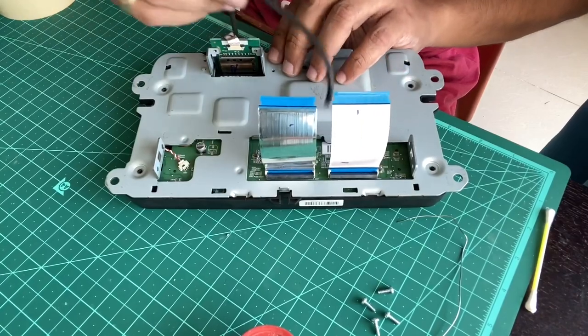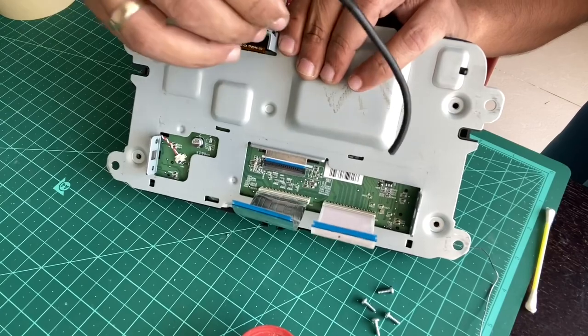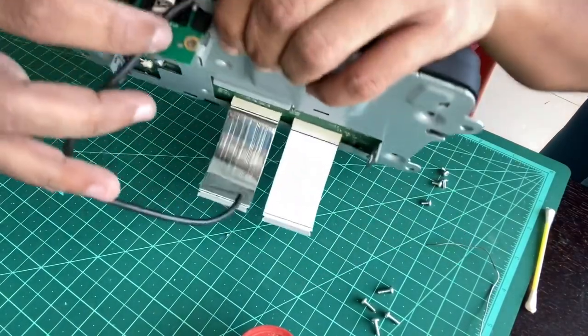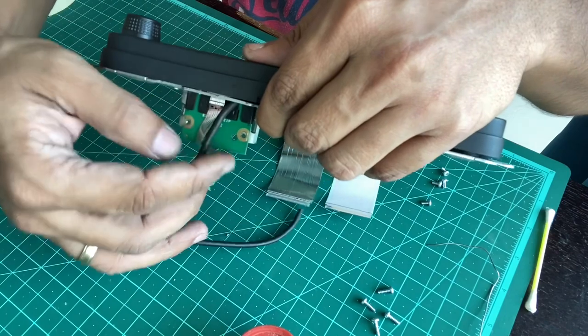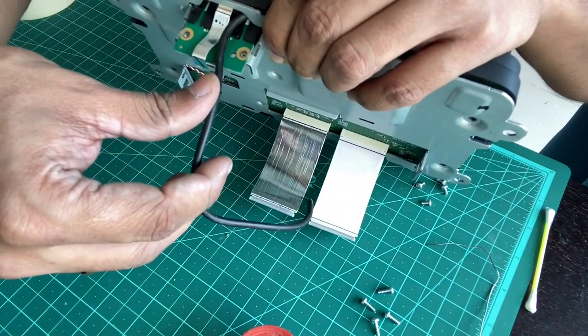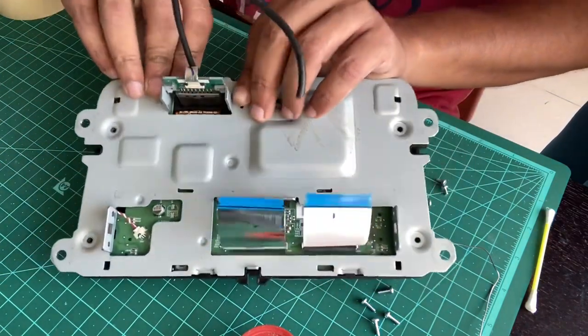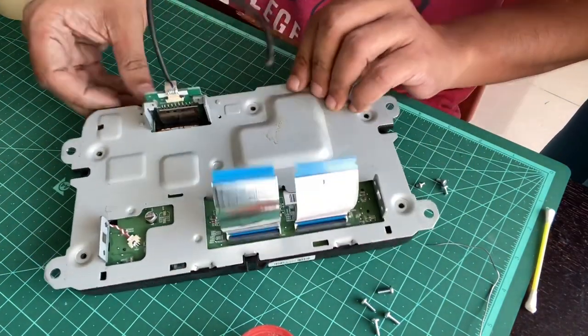If you have a cable tie, it's a good idea to tie this cable through this hole right here, because otherwise if you accidentally pull it, it may pull out from the solder point. You definitely don't want that.